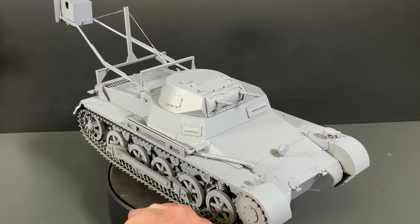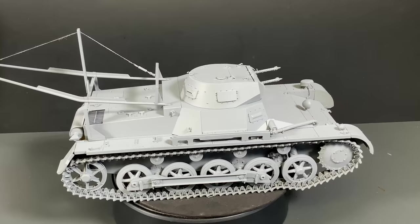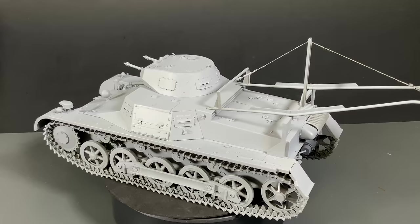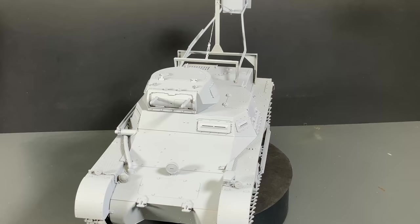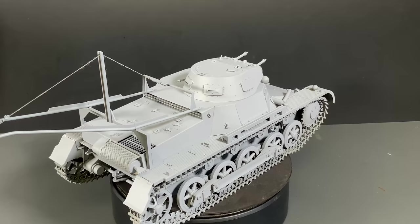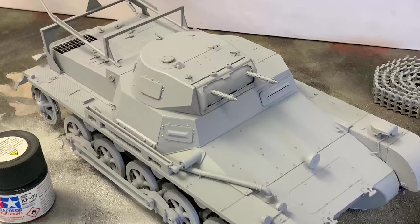I'll go ahead and turn the turntable on so you can see a 360 of the entire vehicle. I love these 1/16 scale vehicles - they are so detailed and simple to put together, and the best part is when we go to weather and paint. The paint is drying a little bit in the back there - I sprayed one quick coat of Mr. Surfacer just before filming to see if there was anything else we needed to fix. Now we can pull the tracks off and start painting the vehicle. We're going to start off with German Grey as our base, then use a little touch of XF18 medium blue faded over the top to lighten some of the panels.